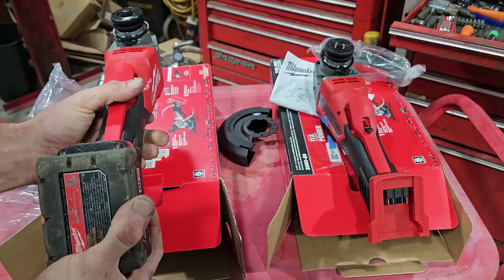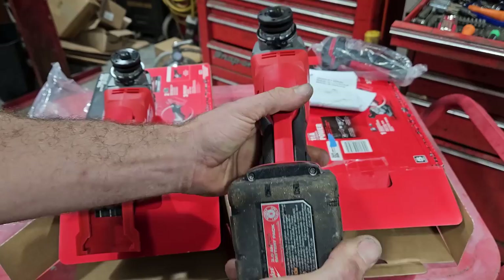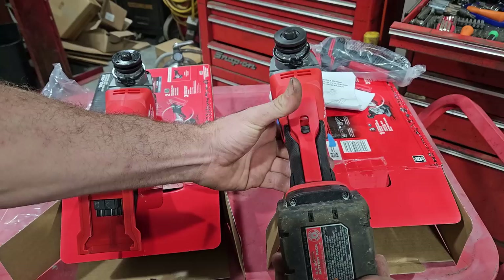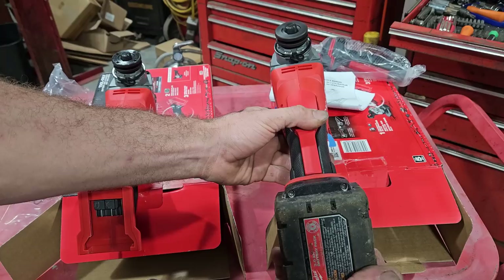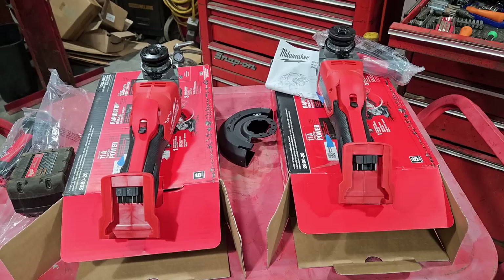Let's put a battery in — a 3.0 — and give them each a listen. Amazon has the rapid stop. And here goes the Home Depot one. They did both have identical paperwork, including a little sweepstakes code to enter on their website. I entered the Amazon one and it seemed to go through.